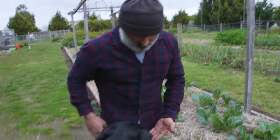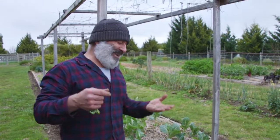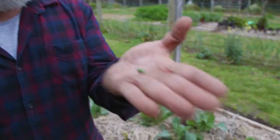Feed them to the chooks. So get out there and protect your garden naturally.